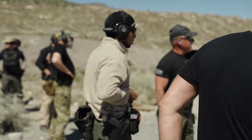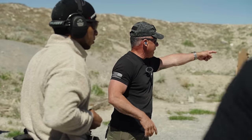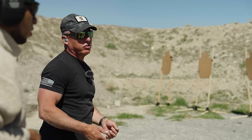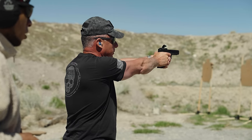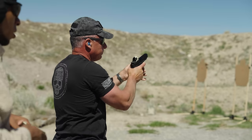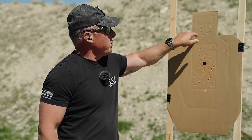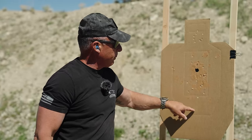I shot heads over there with my occluded dot — they're all going to be low, about that far low, because I've got to look over the top. But this target right in front of me, that's my group with one eye using an occluded dot. Now I'm going to shoot doubles with an occluded dot with only one eye. You guys had better be able to do better than me.